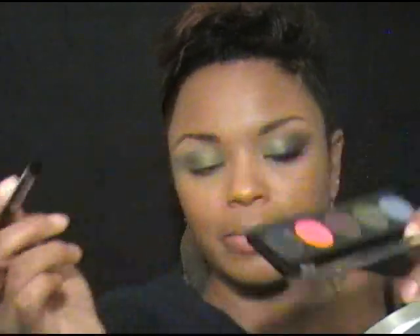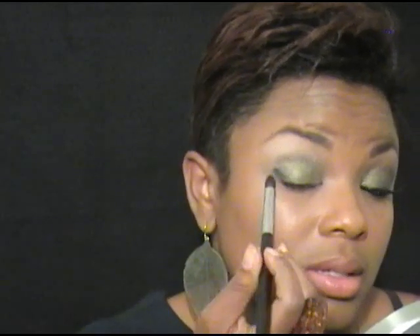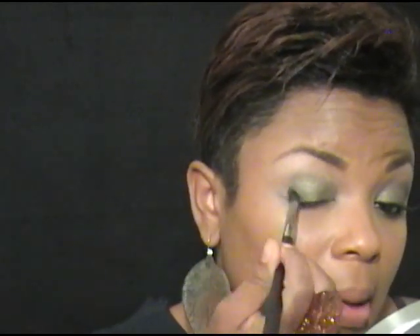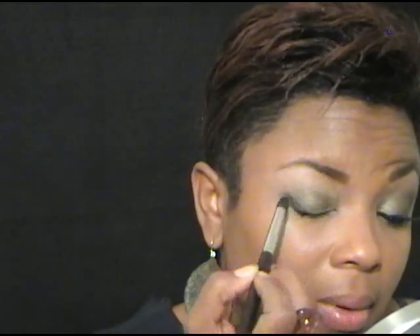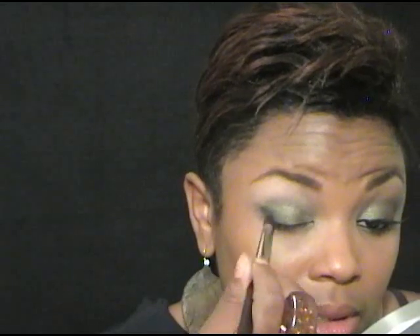Now I'm going to take my 823 brush — available at my store, it's just like the MAC 226 brush. I'm going to get this shimmery black color on the end, get that on the brush, and then just start pulling it in. I like to just start with a slant like this, pull it down, and get it on that lash line a bit.